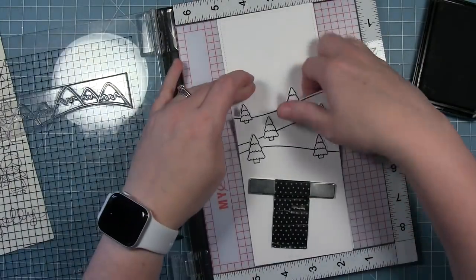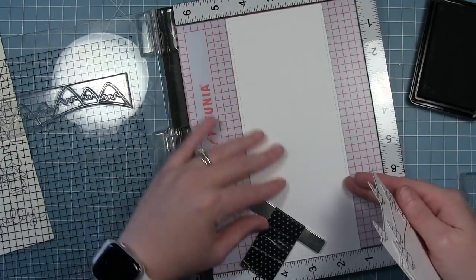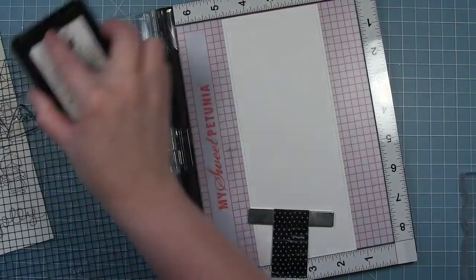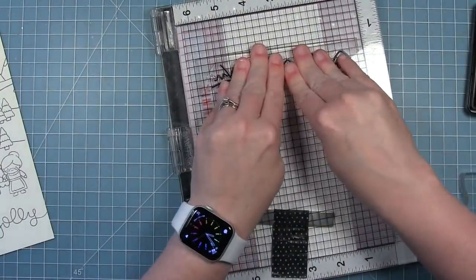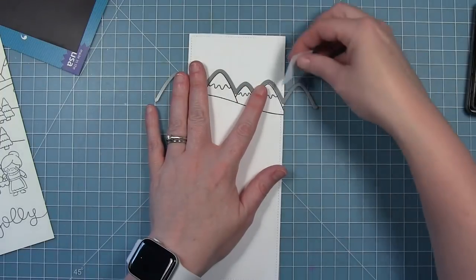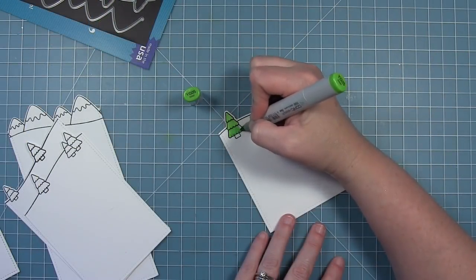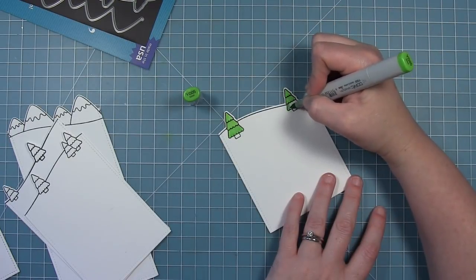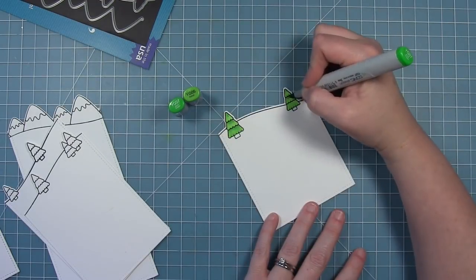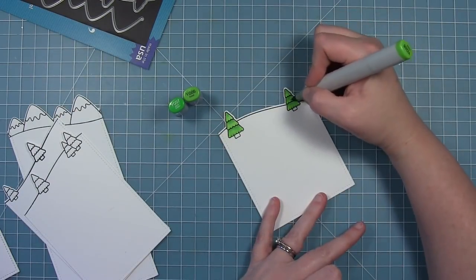Finally, I'll line up the mountains on the final piece of cardstock and stamp those down. I'm stamping all of these in jet black ink so that I can do some Copic coloring once they're all cut out. I'm going to color all my trees in the same way as before — using a lighter color for the majority of the tree and just a little bit of shading underneath the bough.